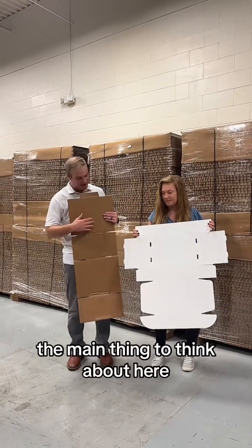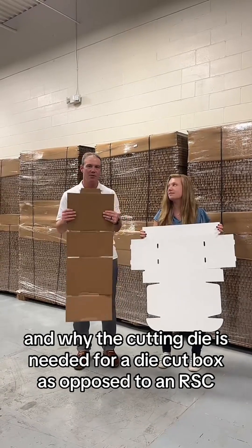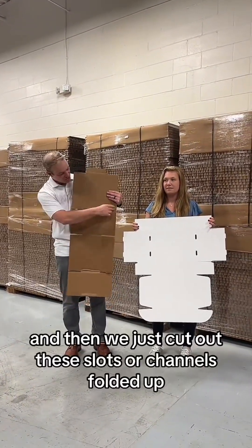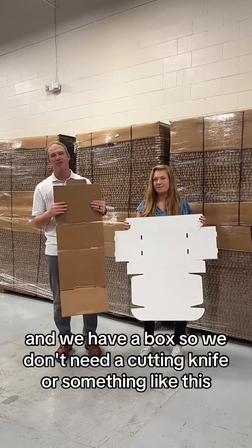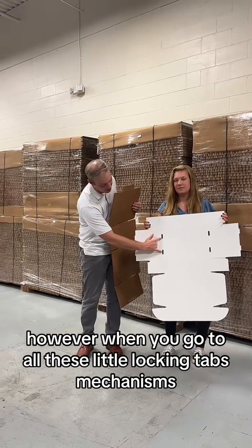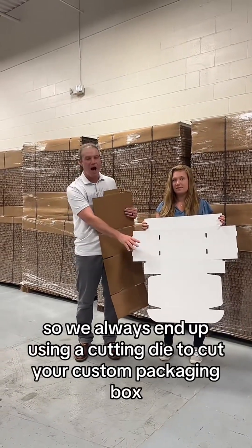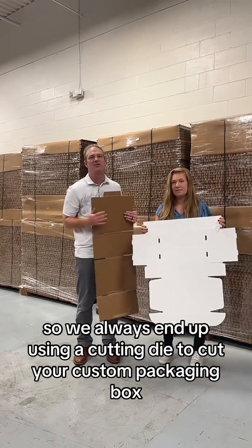The main thing to think about here, and why the cutting die is needed for a die-cut box as opposed to an RSC, is that with the RSC we can just start with a rectangle piece of corrugated, cut out these slots or channels, fold it up, and we have a box — so we don't need a cutting die for something like this. However, when you go through all these locking tabs, mechanisms, and all the different types of openings, there's no way to standardize this, so we always end up using a cutting die to cut your custom packaging box.